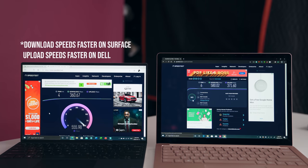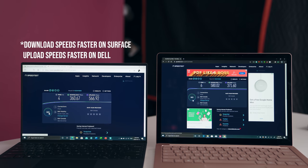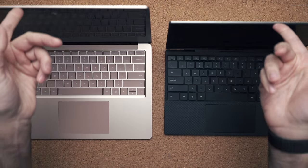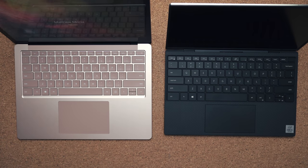Wi-Fi speeds: they're both using Wi-Fi 6, but because the Dell is using a Killer card, I am finding the Wi-Fi speeds to be a tiny bit faster on the Surface Laptop 3. Both of these laptops can also be opened up using one hand, which is always a great thing.